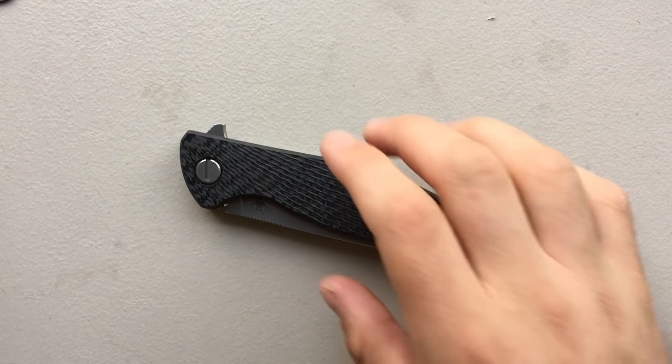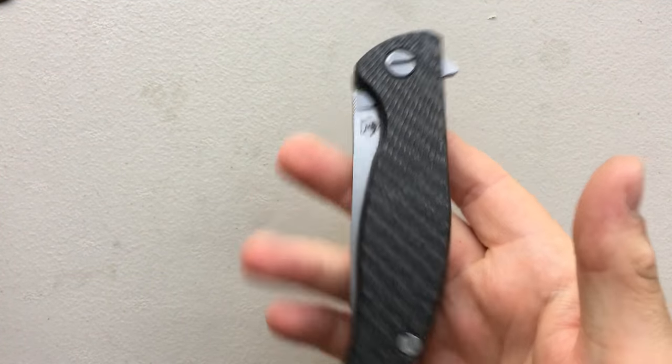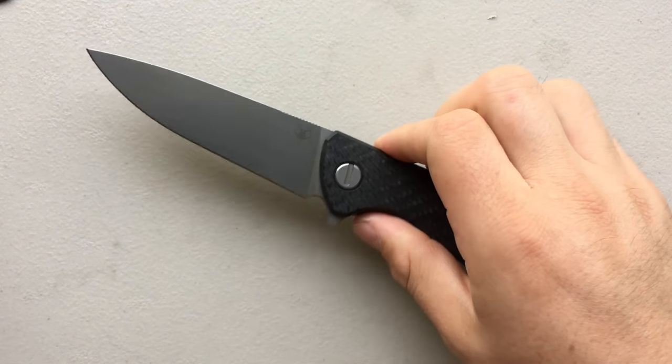Hey everybody, Nick here, and today I want to do another disassembly video for you, this time on the Shirogorov Hathi.